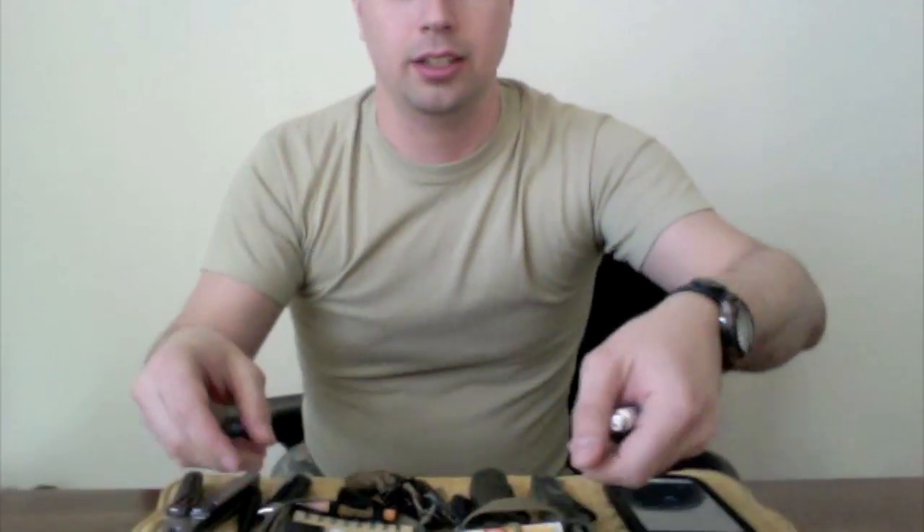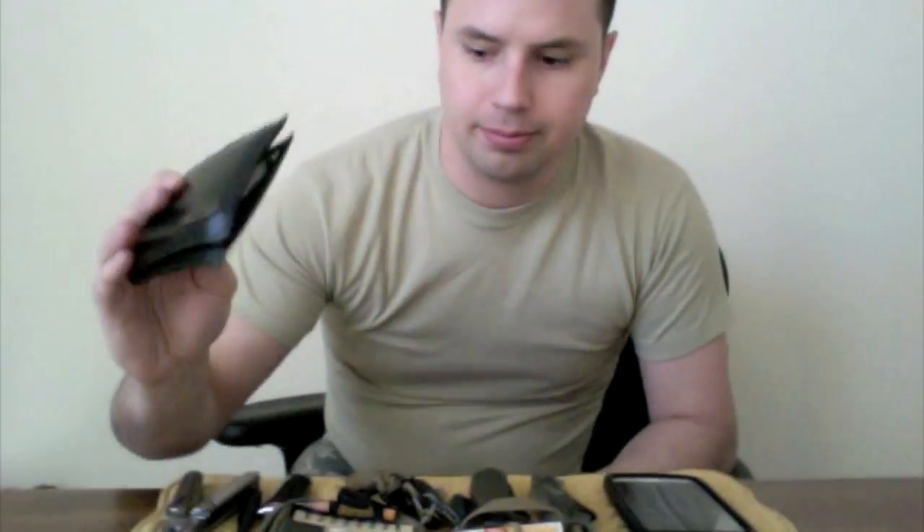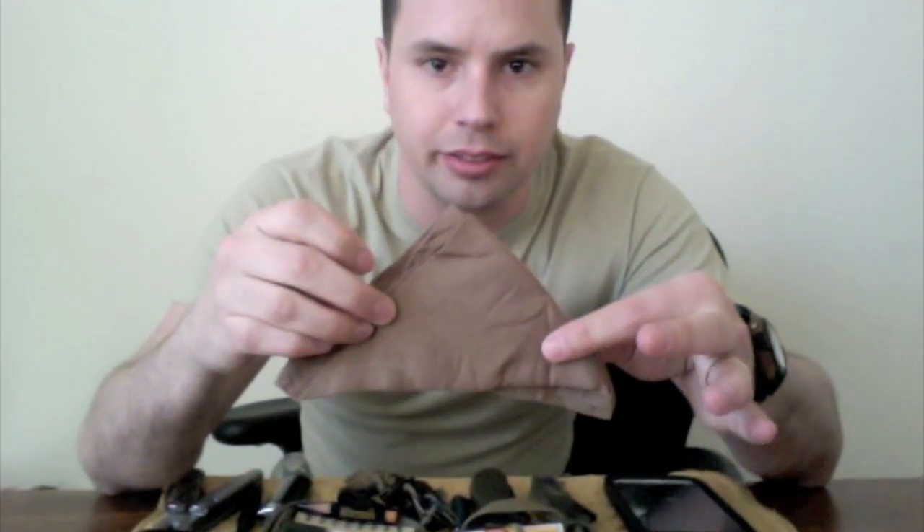Now let's go to the back pocket — just the wallet, nothing special about that. The other back pocket I keep a little handkerchief, and this comes in handy all the time just for everyday tasks. It's great just as a napkin.